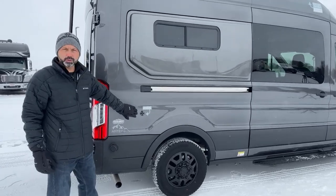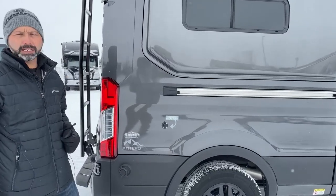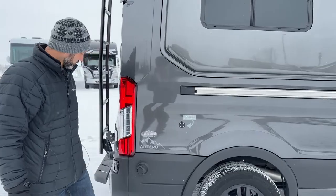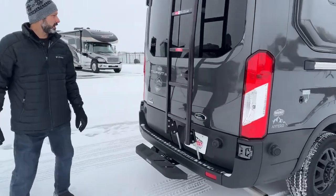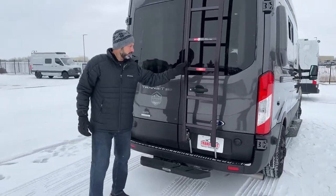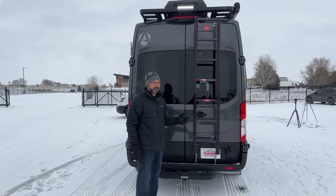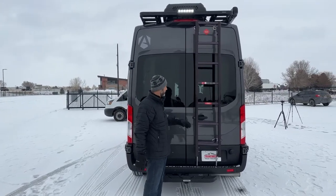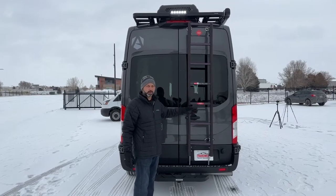Back here we have our external solar port. This van comes equipped with two 90-watt panels up on the roof, and you can add an extra panel right here. We do have a nice solid ladder on here to climb up — you're not going to want to climb up right now since it's a little slippery, but when it's time to dust off that snow, be careful getting up there to clean off those solar panels.